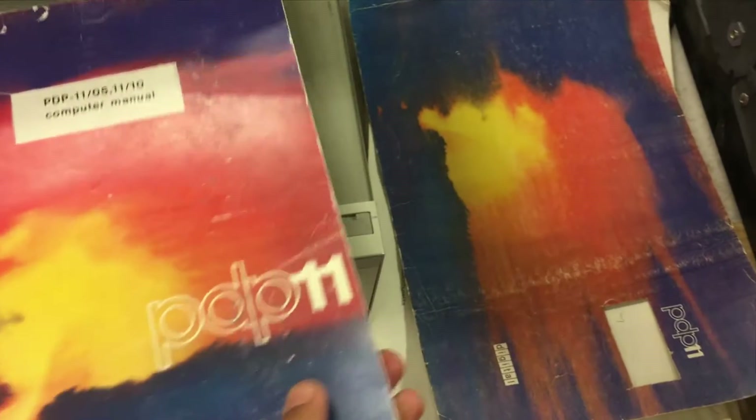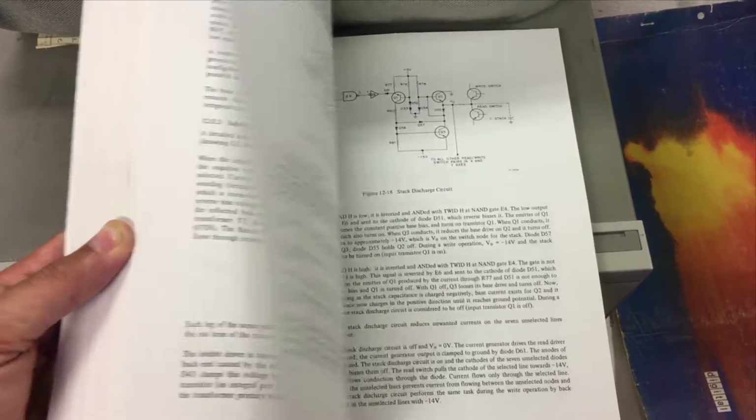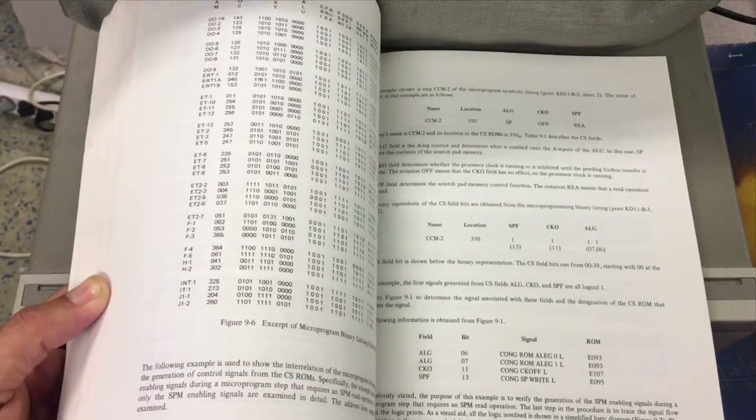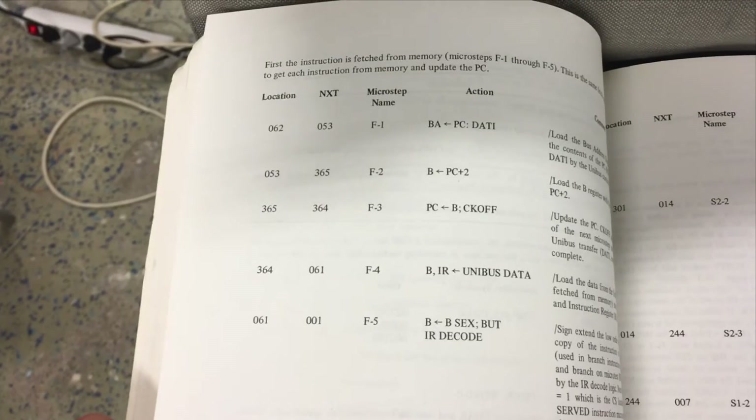Another thing that is very useful in repairing is the computer manual, which describes pretty much everything inside — installation, how the power supply works, how the core memory works, all the theory, and also details on how the micro program is built. For example, this is the fetch instruction flow of the micro program.